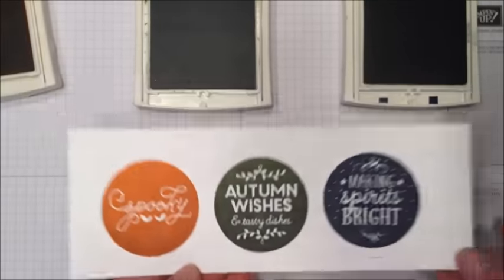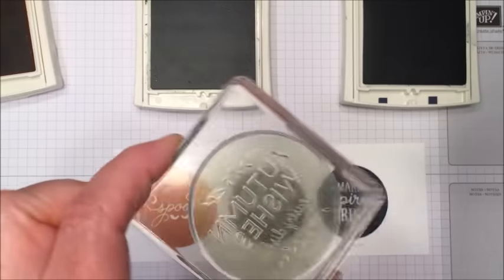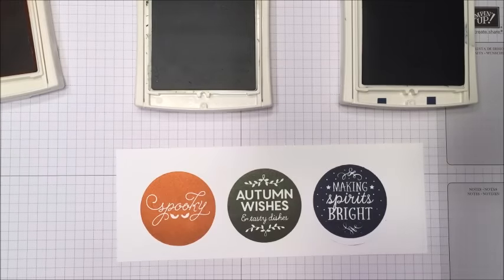Anyway, there you go — a quick tip on how to do this. Get a nice, clean, flat stamp and stamp solid surface images all the way, every time. Come on by my blog and visit me at stampinamigos.com. Thanks.